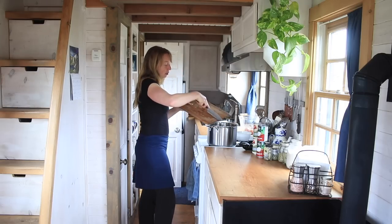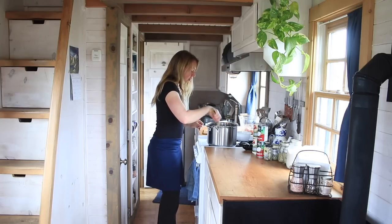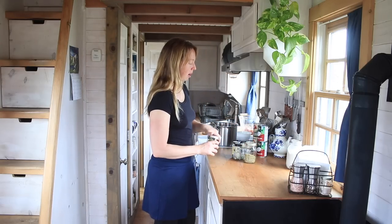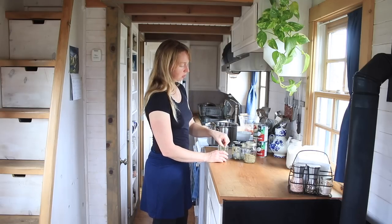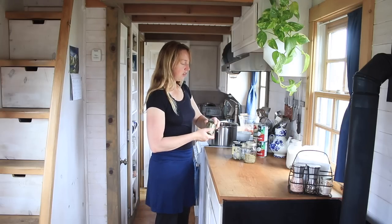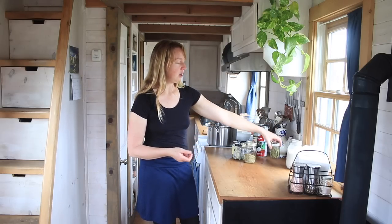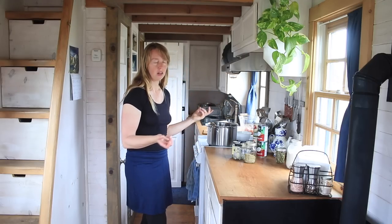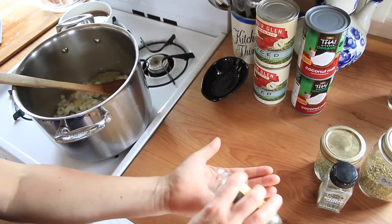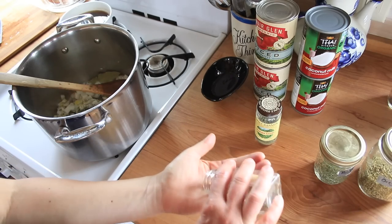Soups are one of the absolutely easiest things to experiment with, because you really can put anything in a pot and end up with a pretty delicious soup. We're going to let those onions sauté for a minute, and while we're doing that I'm going to add my spices. To season this, I'm going to do a few bay leaves. If you've never used bay leaves before, they're great for seasoning — you don't really want to eat them, as dried they have a very sharp crystal structure. You'd pull them out once it's finished simmering, or you can ladle into your bowl and fish one out if you get it. The spices are a little optional; I'm going to do a little bit of savory.